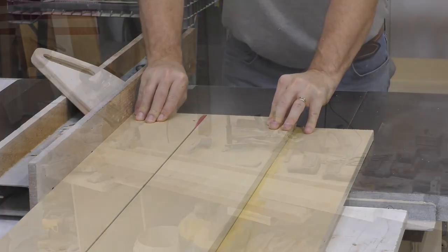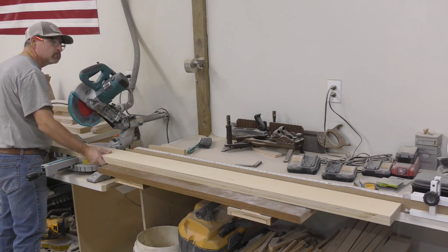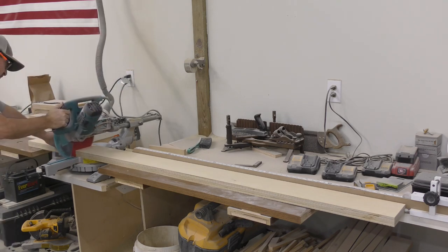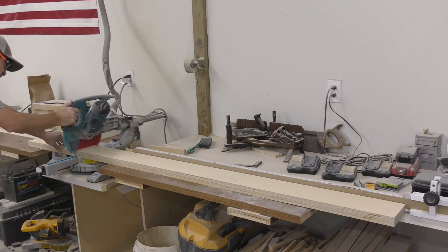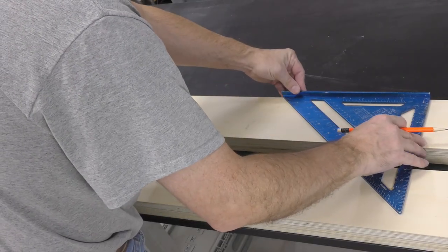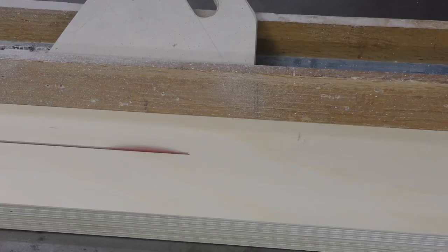Our monster crosscut sled will have two different size fences. The back fence will be six foot, the same as the base. Our front fence — the working side fence — will stick out another foot beyond the base, so it'll be seven foot. After marking our layout on the two fences, we can make our cuts with a combination of the table saw, miter saw, and a jig saw.